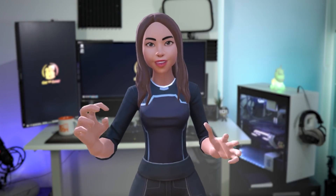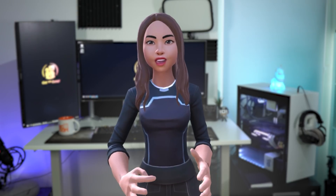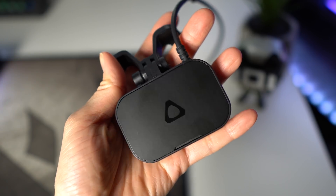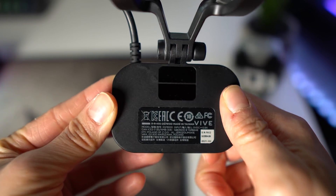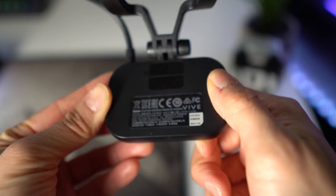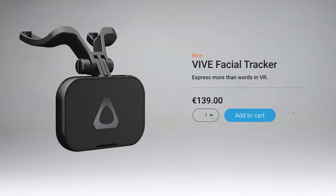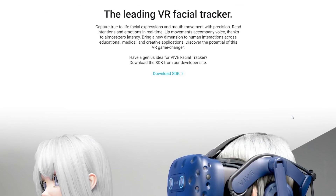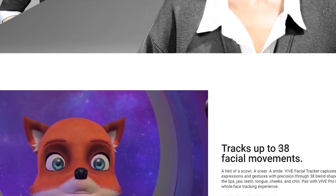Before we start making some crazy facial expressions, let me quickly tell you what this facial tracker is all about, show you what's in the box, and the setup. So what the heck is the Vive Facial Tracker? This thing can capture lower face movements with precision. HTC released it last week and promises near-zero latency at 60Hz tracking rate. It can track up to 38 facial movements using dual cameras. This thing basically levels up our social VR experiences.